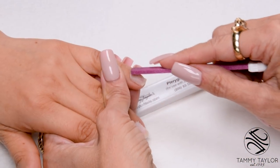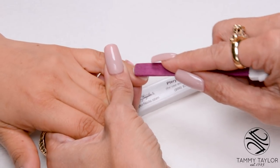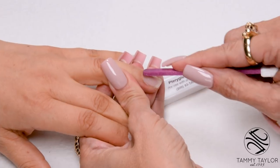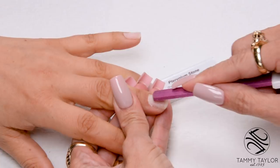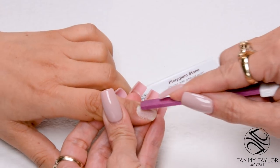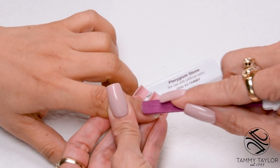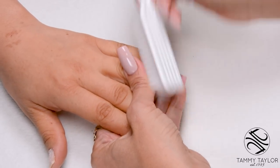Push back the cuticle with your Trigium Stone. Make sure there's no skin grown up on the nail — if there's any skin on the nail, your product cannot adhere. Do this on all 10. Then dust off the nails with your plastic manicure brush, from cuticle to free edge.